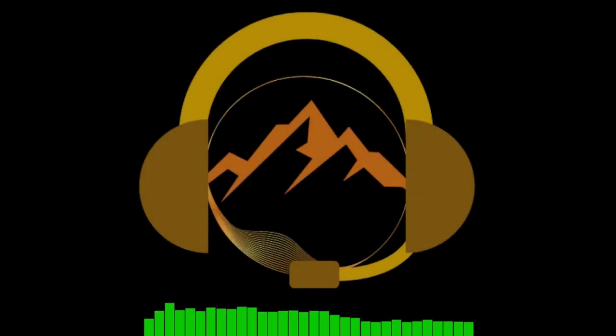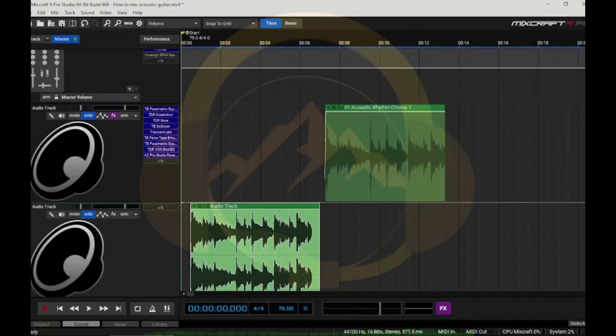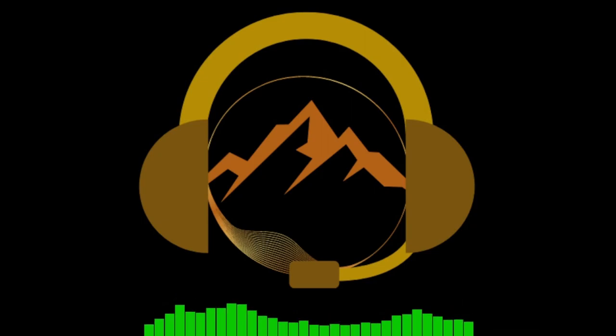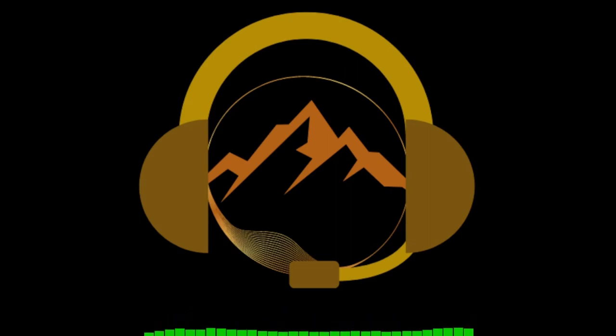Today we're going to tackle the subject of how to mix an acoustic guitar. For this tutorial I've purposefully chosen an acoustic guitar that was not recorded all that great, so we're going to take you from the raw signal to a finished mix. This is a tricky subject mainly because acoustic guitars can be difficult to record if you don't have a great studio setup, good mics, or a good room.